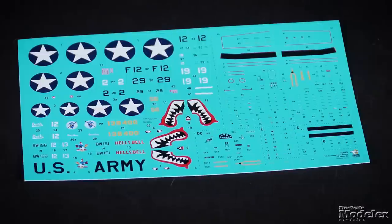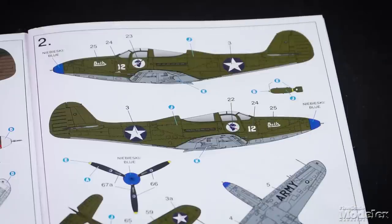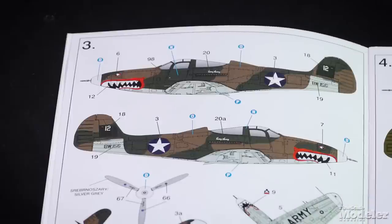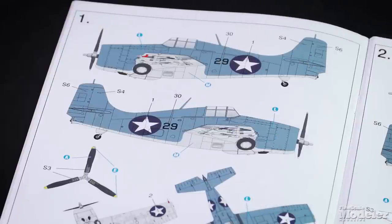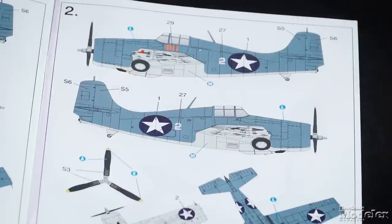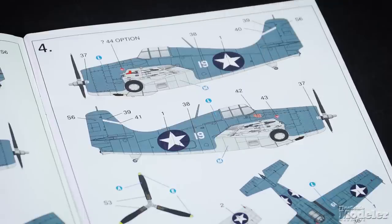Decals supply markings for four Air Cobras and four Wildcats. For the Air Cobras: a P-400 named Hell's Bell flown by Lieutenant Robert Ferguson; Beth, a P-39D piloted by Captain Paul Bechtel, commander of the 12th Fighter Squadron; a P-400 known as Fancy Nancy flown by Lieutenant Richard Johnson; and a P-39D from the 68th Fighter Squadron. For the Wildcats: a Marine fighter in which Lieutenant Samuel Johnson downed two Betty bombers on November 12th, 1942; one from VMF-223 flown by Major Marion Carl in February 1943; a Navy bird from VF-5 aboard USS Saratoga in which Lieutenant Pug Sutherland II shot down the first Japanese bomber over Guadalcanal; and a plane flown by Lieutenant Swede Vejtasa of VF-10 aboard USS Enterprise, who was credited with shooting down two Vals and five Kates in a single mission, becoming an ace in a day.